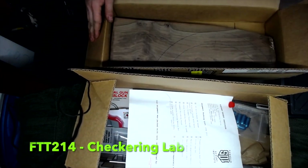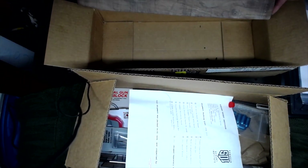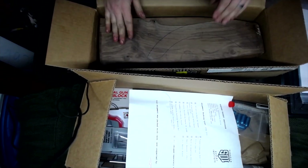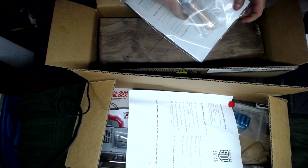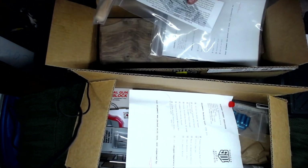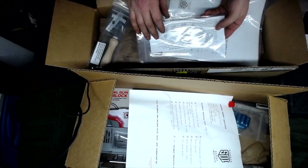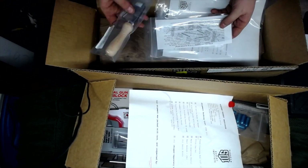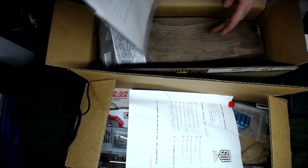So if you look, they gave us that block of wood right there. It looks very pretty. Let's see what we got in here. We've got our guide for how we're going to checker. We've got the checkering tools right here. We've got the standard checkering textbook.